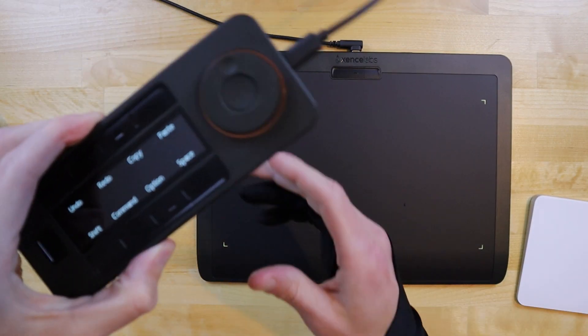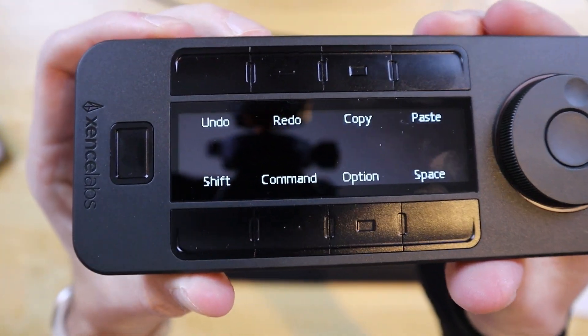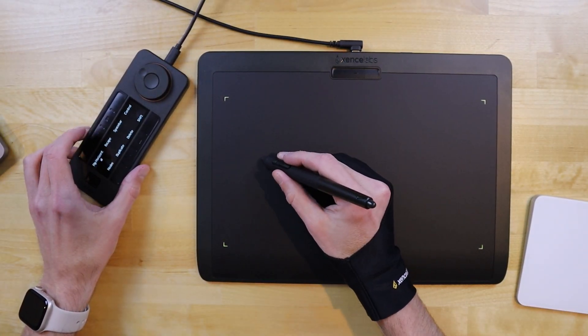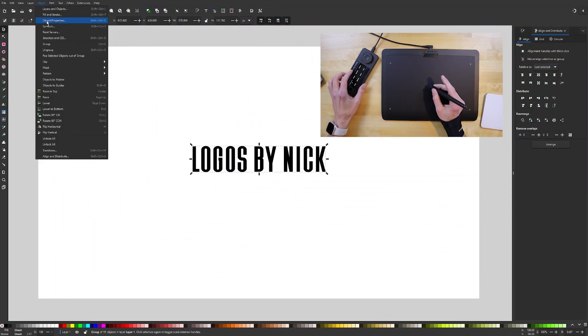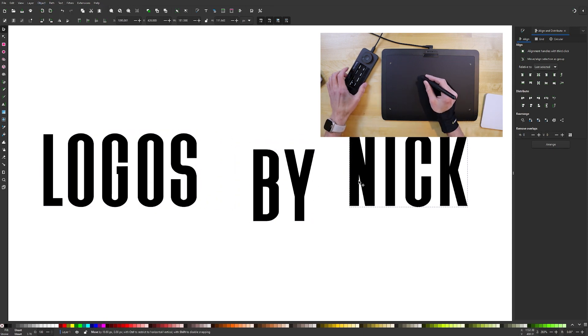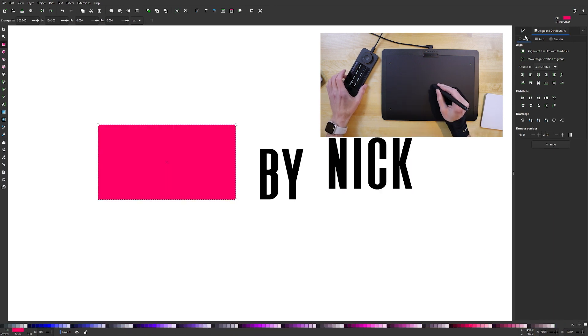Now let's have a look at how well this tablet works in Inkscape. I programmed the controller buttons to perform some of the most common functions that I use in Inkscape, and the dial to zoom in and out when turned. Having these shortcuts nearby on the controller makes drawing with a pen tablet so much easier because you won't have to waste nearly as much time reaching for the keyboard and accessing things through the menu system. It's not enough to cover every function that I need, but it does make a noticeable difference.